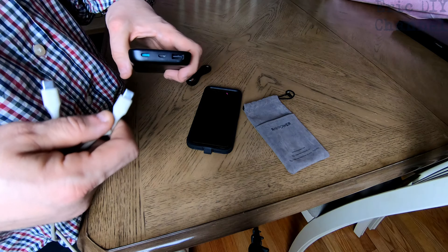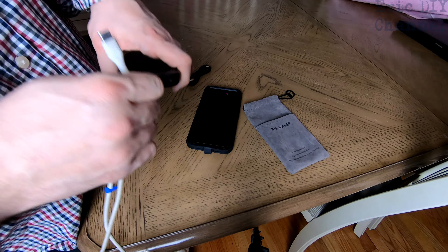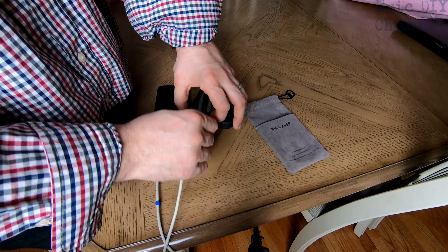Hello YouTube! Eric DIY here with another great review for you. Tonight we're reviewing the RavPower 10,000 milliamp portable charger with USB-C.